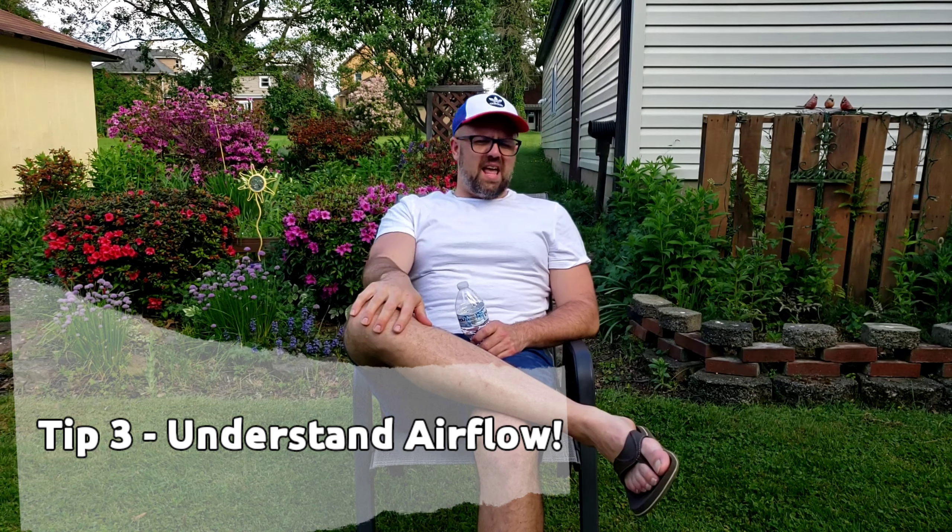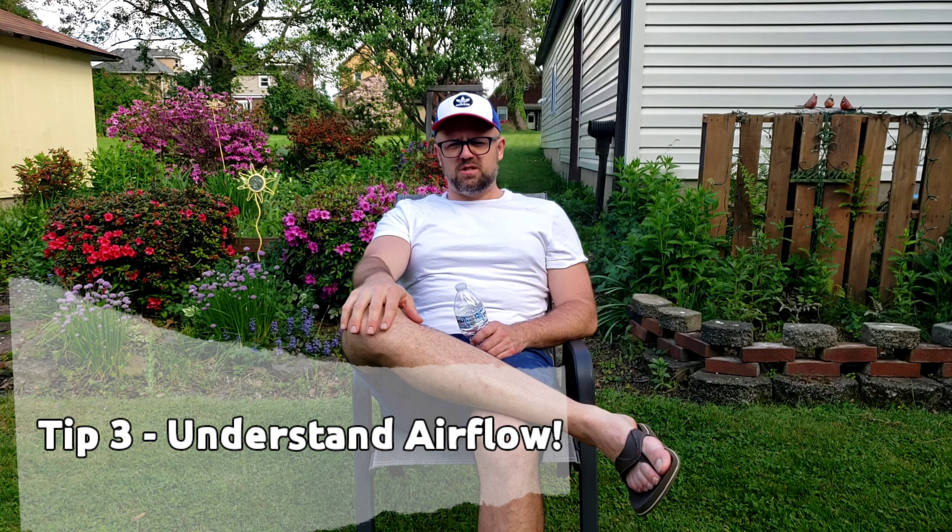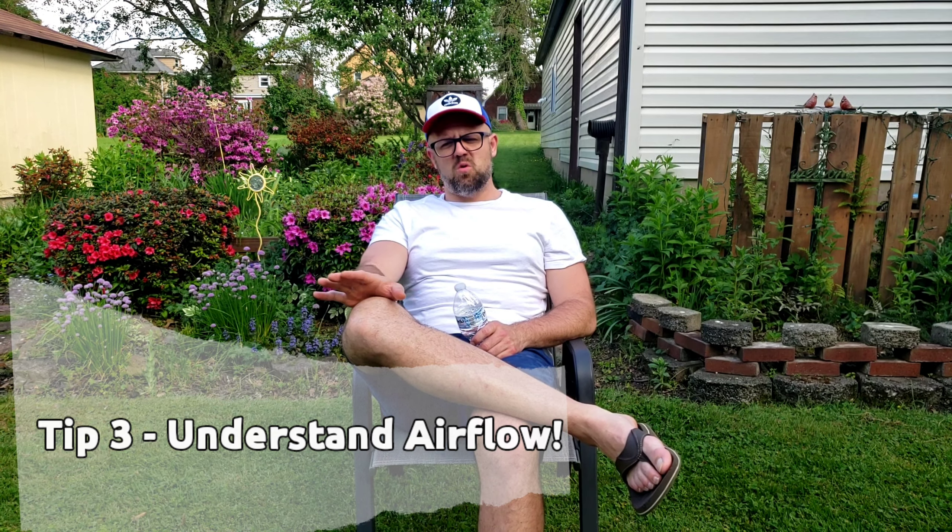Tip three: once you learn how it heats up, learn the dynamics of airflow. Airflow in a charcoal grill is absolutely essential, especially if you're smoking something. You have to have airflow where you can clear out the ash while continuing to get air to the hot coal, so it keeps a cycle of heat for as long as you need it. I would not suggest using a smaller grill for larger cuts because, truthfully, it's kind of a pain. You may even see next week how much of a pain it is.